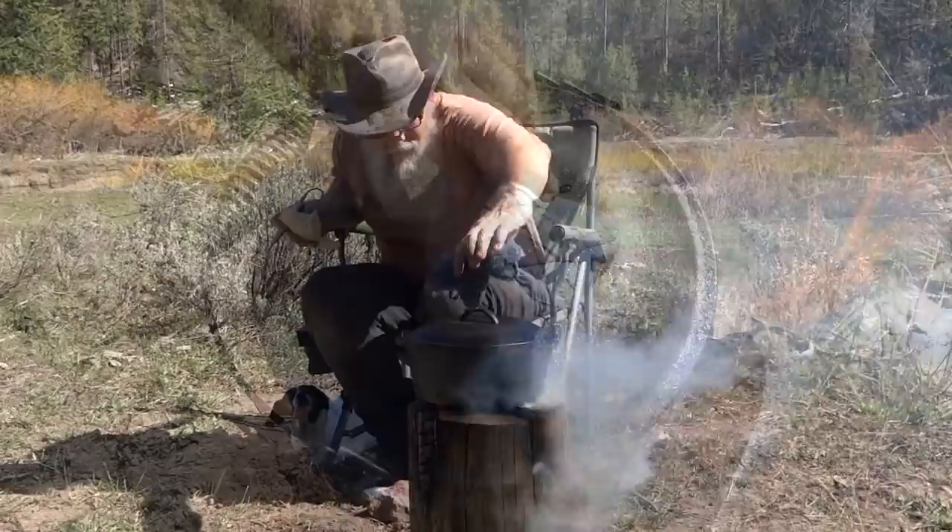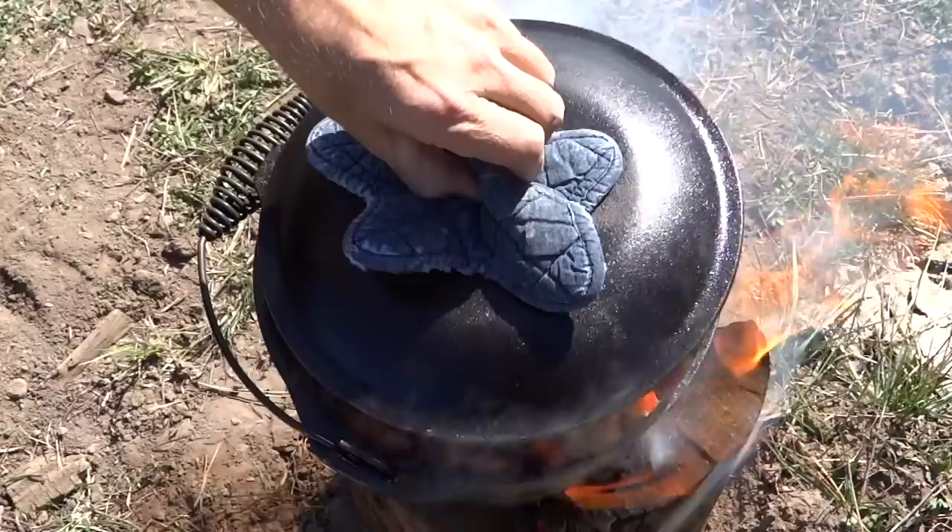The weather was real nice, so quality control suggested we go out and cook on the open fire. Spicy chicken and bell peppers.